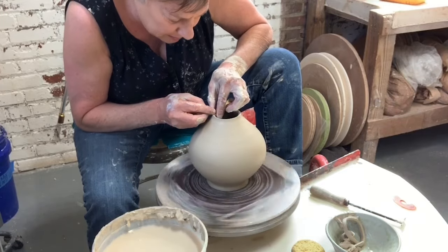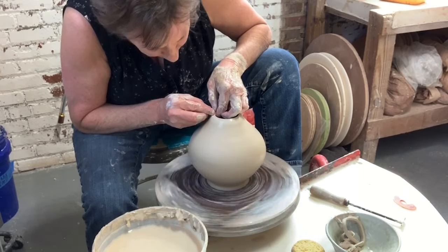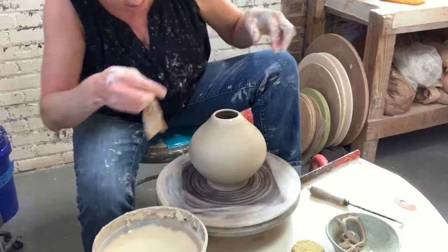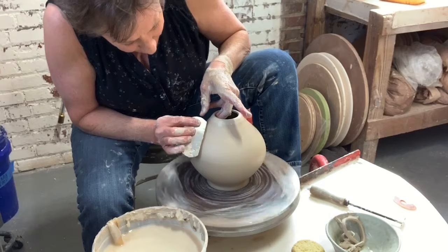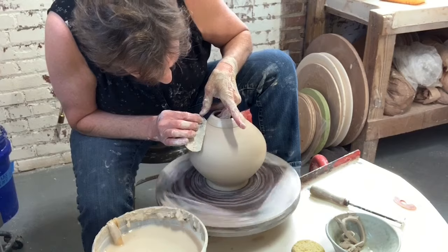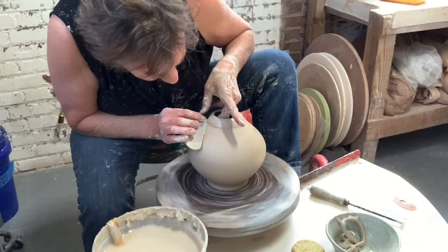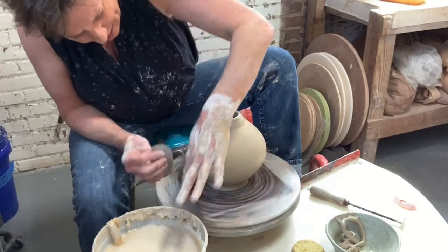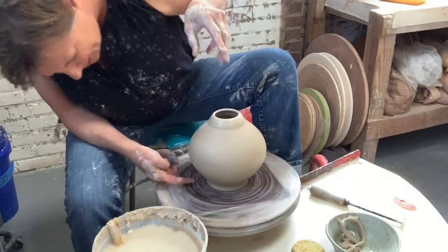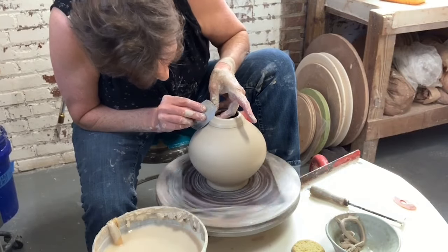I'm gonna go ahead and clean this up now, and bring a little accent right here to the top. It's probably gonna have a stony blue body with crystals and a satin black collar — a little small satin black collar. And this collar is about the width of the foot. Can you see that? That's gonna be a really pleasing balance.